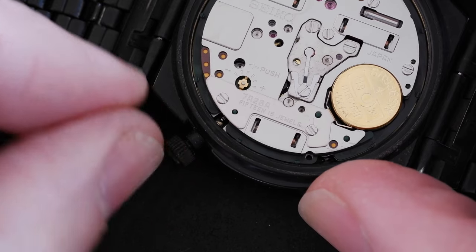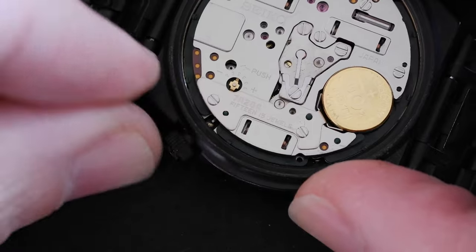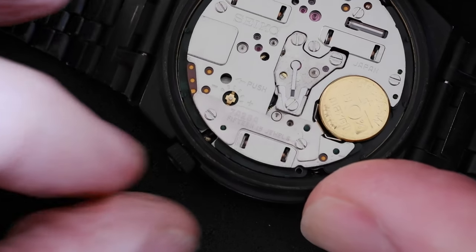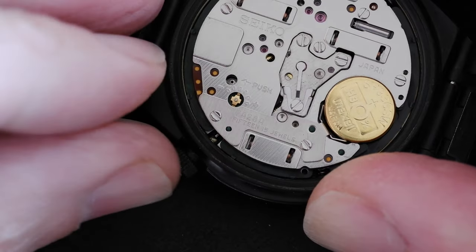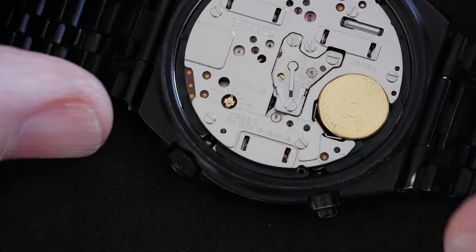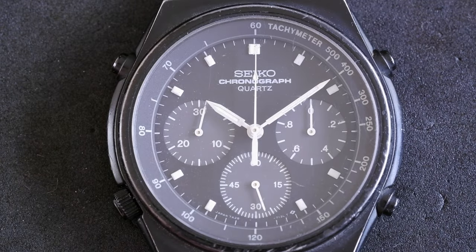There you go. We can check it's in by doing one click, two clicks — yep, all good. That's how to remove the stem on the Seiko 7A28 movement.